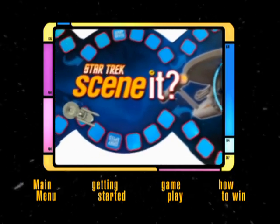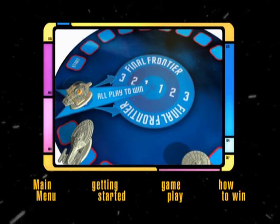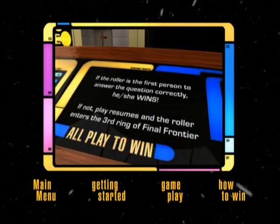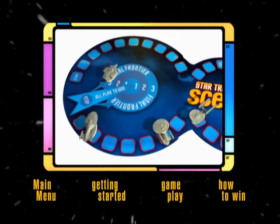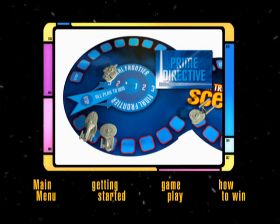Now that you understand how to play, let's talk about how to win. When a player reaches the Stop All Play to Win space, they are only one All Play to Win challenge away from winning the game. If they lose the challenge, they move to the outer circle of Final Frontier and pass the dice to the next player. The player who won the challenge has the option of giving another player a Prime Directive card or moving forward three spaces.